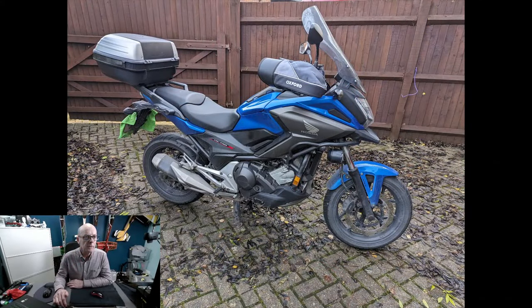Welcome viewers to another live stream from Time to Go. In this live stream we're going to do something a bit different from the normal kind of live streams, which are normally related to printers and making things. I'm going to introduce another one of my pastimes: motorcycling. I have a motorbike, an NC 750X, and here it is.